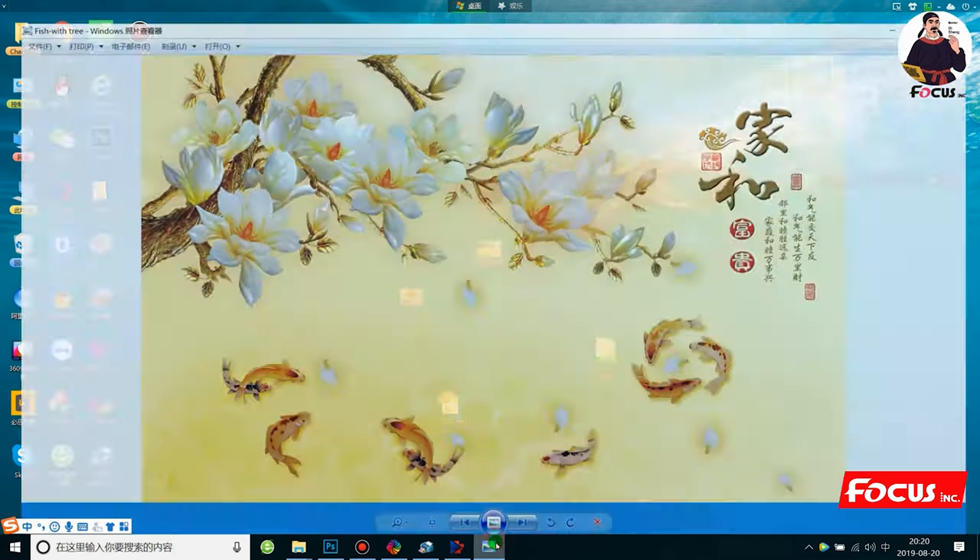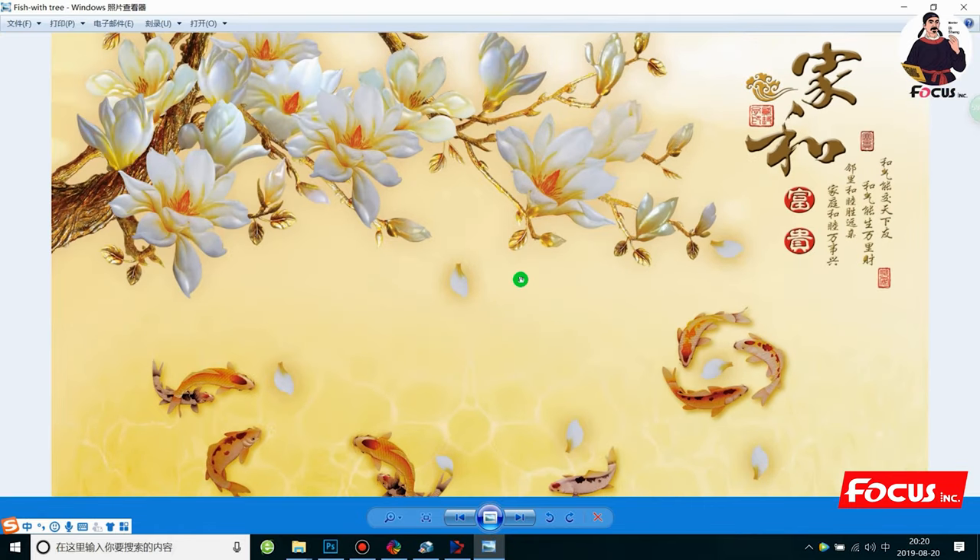We take a picture for example — we want to print this picture. From this picture we can see there are some trees, some flowers, and also some fish. If we want to print this picture on dark material, we must first print a white ink layer. We want to print the floral with white ink and also achieve 3D emboss results as real-life quality, so the trees and flowers have a 3D emboss feel.